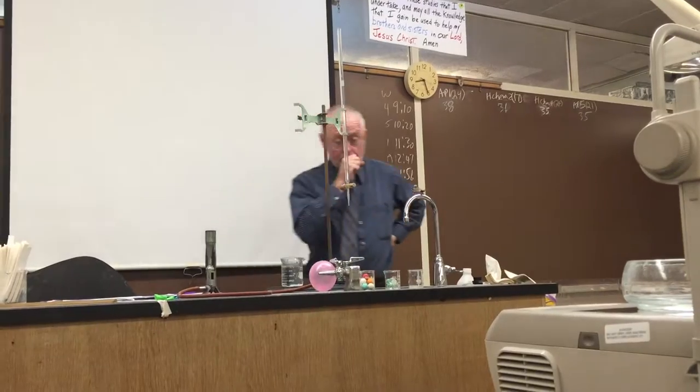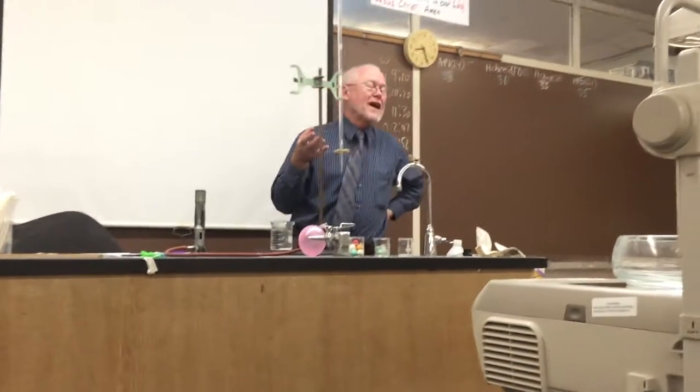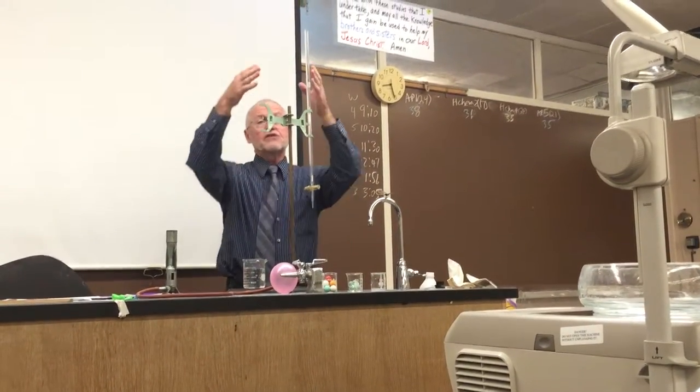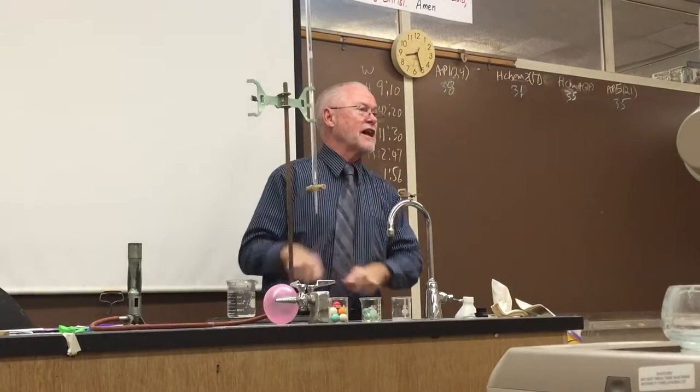This is a burette. If you're going to do acid-base chemistry — which we're not going to do here — you would have two of these, one with the acid and one with the base, and then you could neutralize them.